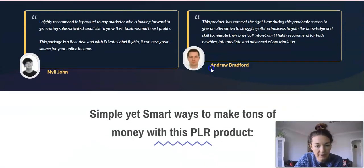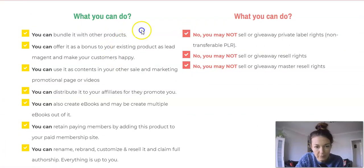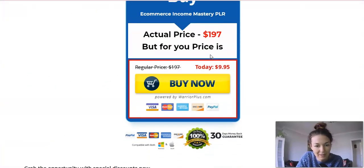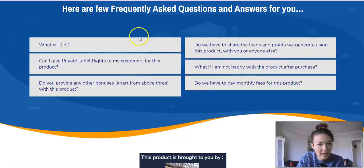They give you some bonuses as well, and at the end there are frequently asked questions. The important thing to note is what you can and cannot do with this product. You can bundle it with other products, offer it as a bonus, resell the content, make ebooks out of it. What you cannot do is sell or give away the private label rights — your clients cannot use it as a bonus to give away to their own clients. There are some frequently asked questions at the end, and that's the vendor.